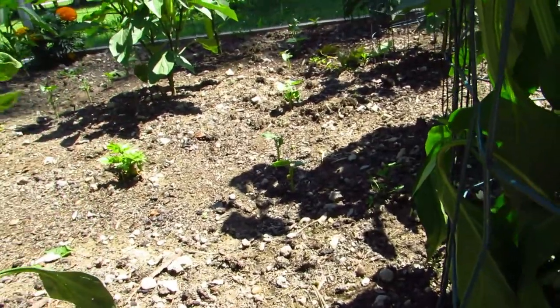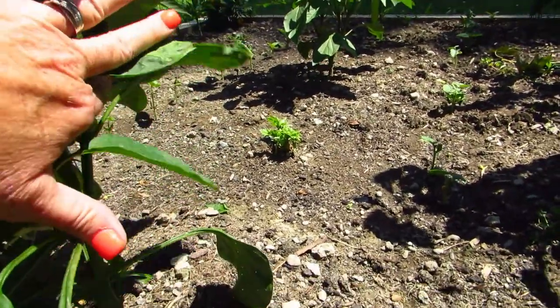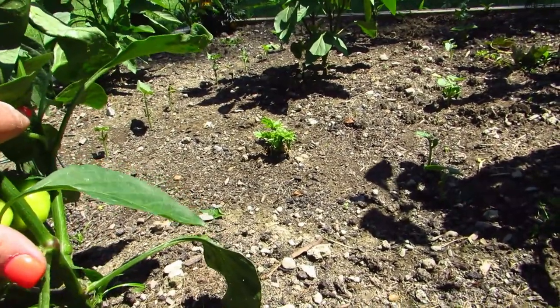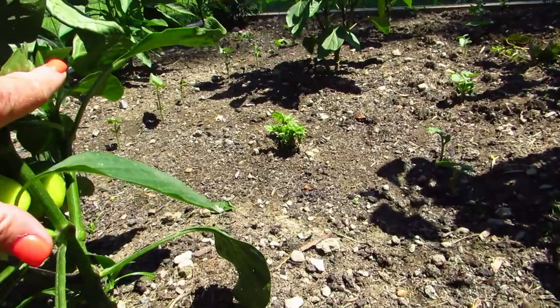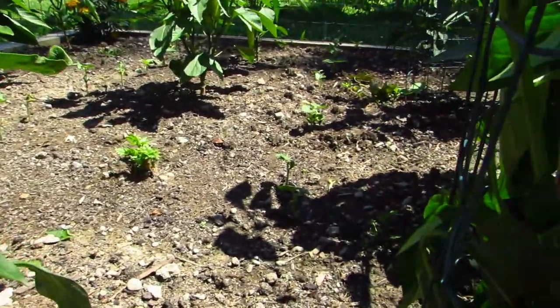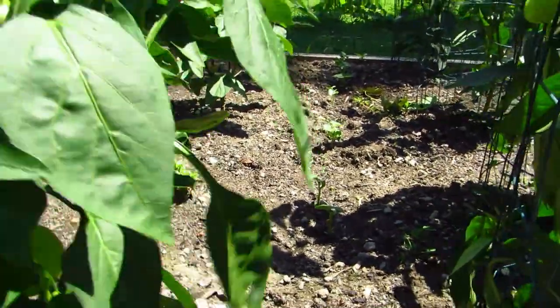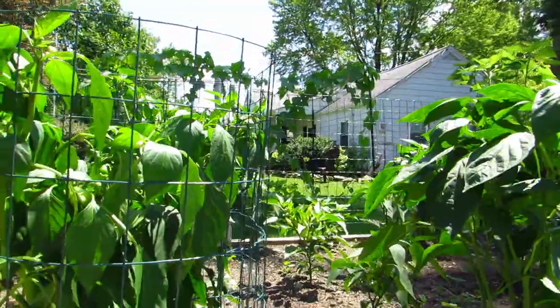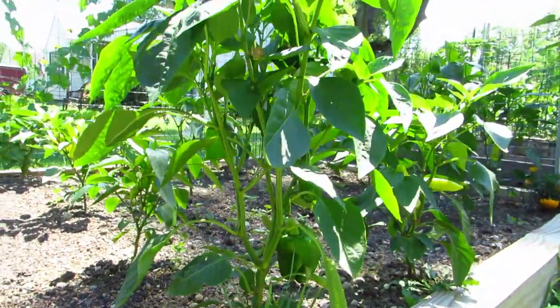I planted green beans in here too and they're starting to come up. And look over here — there's my celery that I just stuck in the ground! Those of you wondering about my celery, I didn't put him in water or do all that — I just stuck him in the ground. I've got green beans happening right through here. Just in case you see the little round balls in the soil, that's rabbit poop. I came out here without my shoes on so I'm just stepping in the rabbit poop. Oh look, we have green peppers here too — didn't know that!